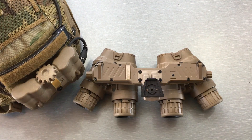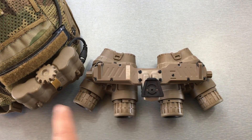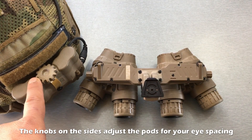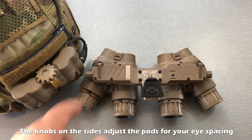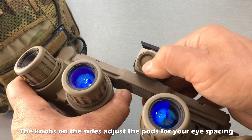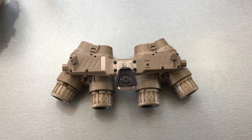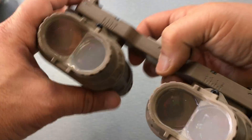The way these get power is from the battery pack — there isn't a battery compartment in the goggle itself. The battery pack takes four CR123A batteries. There isn't a switch on the battery pack to cut power to and from the goggle; the battery pack cable plugs in right here. The way you turn it off and on is by pressing this button — a single press turns it on, and holding it down for about four or five seconds turns them off. You can focus each objective lens for distance.